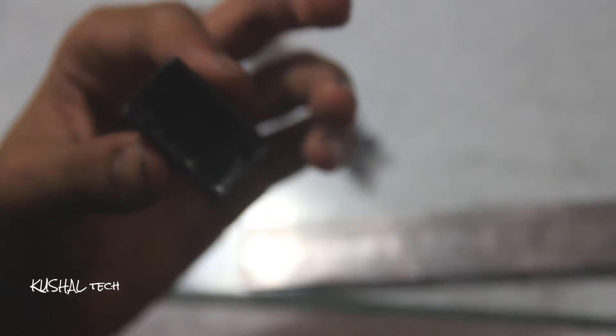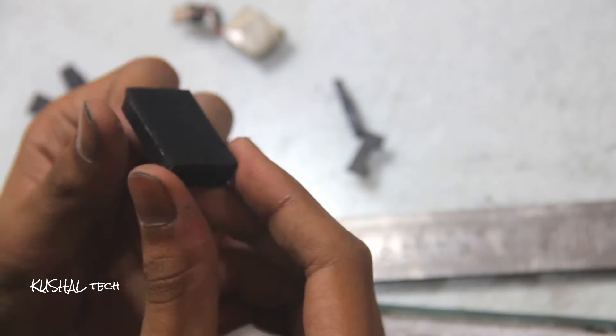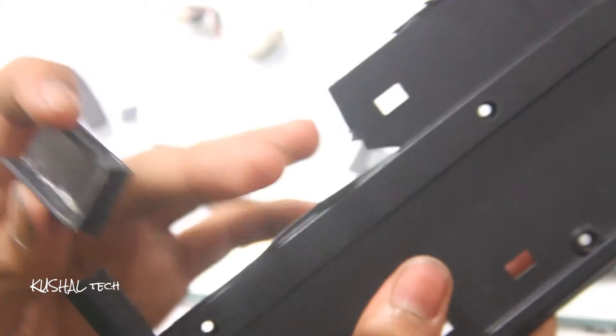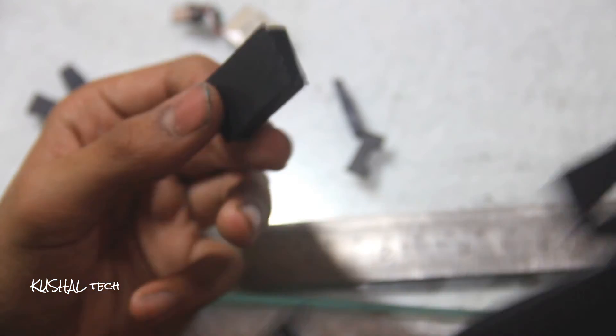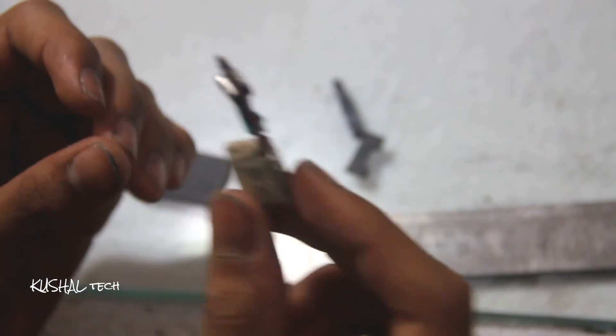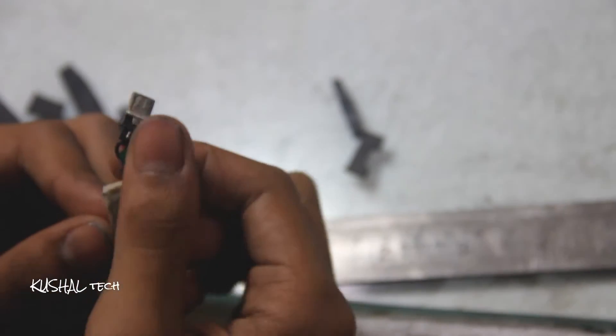The things you need are this box, which I made from plastic — it was a keyboard back panel that I cut out to make this box. You also need a very small lithium polymer rechargeable battery, and an OTG. I will show you the diagram and the size of it.